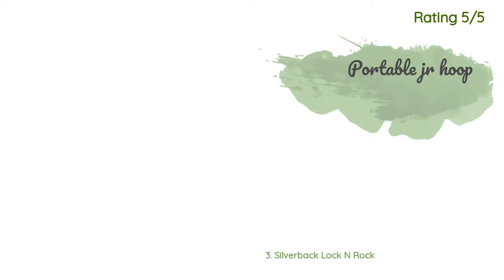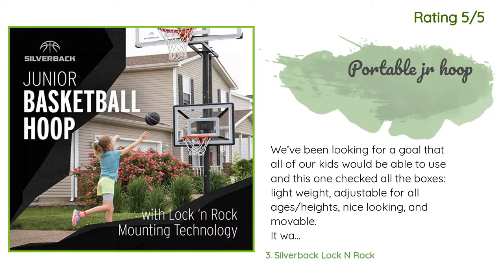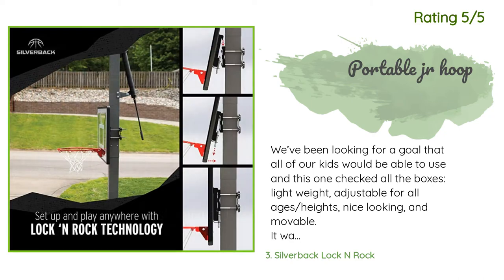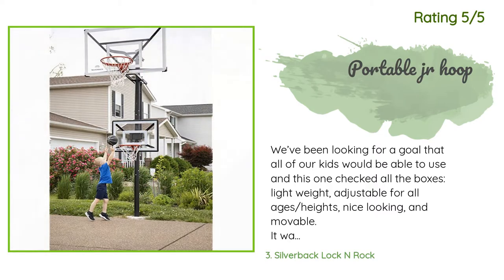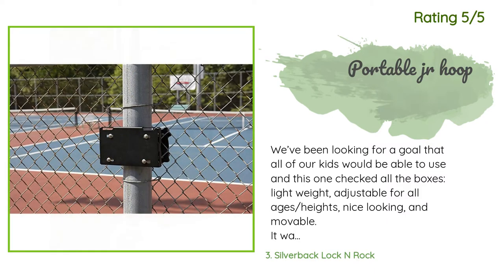Another happy customer said: We've been looking for a goal that all of our kids would be able to use, and this one checked all the boxes — lightweight, adjustable for all ages and heights, nice looking, and movable. It was bigger than expected and has a full-size hoop that folds up for storage. It's light just where it needs to be and solid everywhere else. Fit perfect on the old goal post at grandma's house. Would definitely recommend.